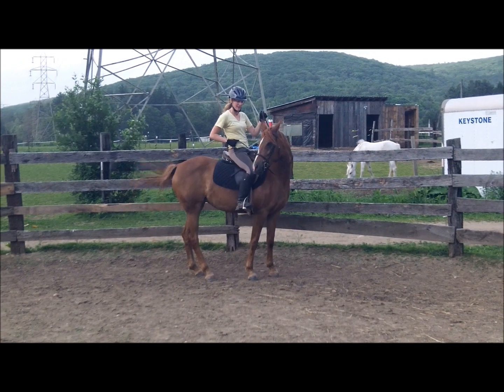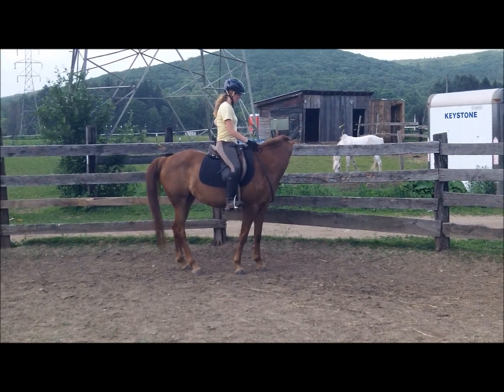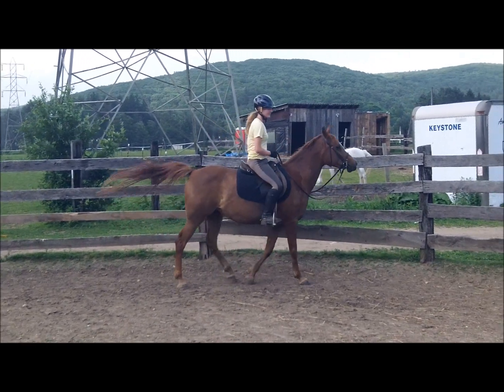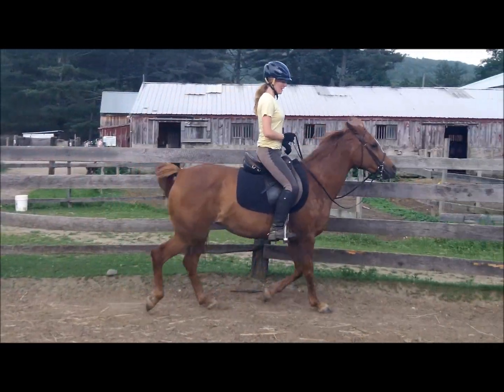That wasn't the best give, so I'm going to ask again. Much better. Do two, three, or four before starting again. Make sure to mix it up with the walk and standstill so that your horse doesn't anticipate trotting off every time.